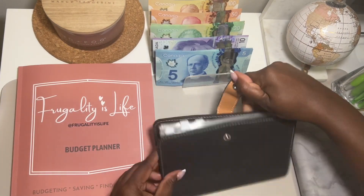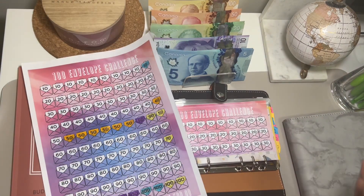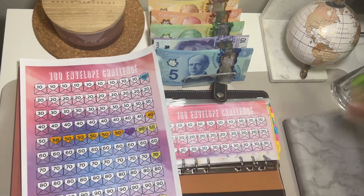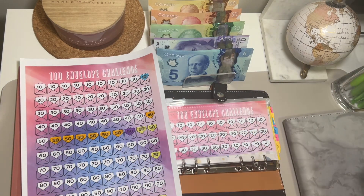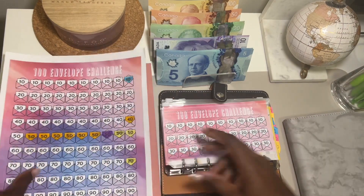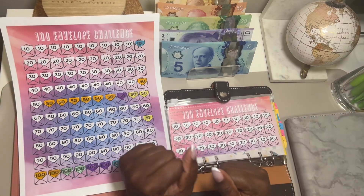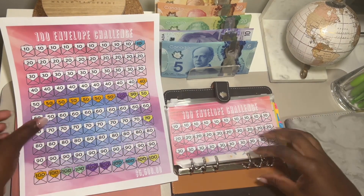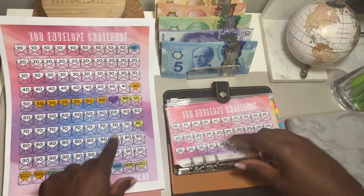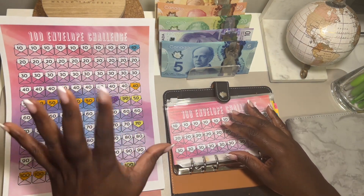I'm gonna do my 100 envelope challenge - let's do this one. Hope everyone is doing well. Say hi if you're watching - you don't have to leave too much of a comment, just say hi or leave your dollar sign in the comment section and I will reply to you. So much is happening in the world and I just want to check on you guys and make sure you are doing well.